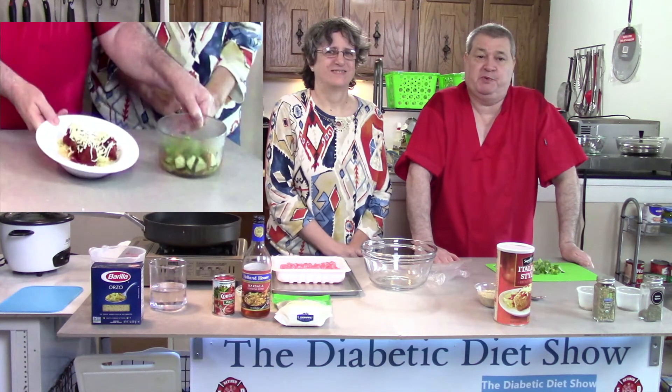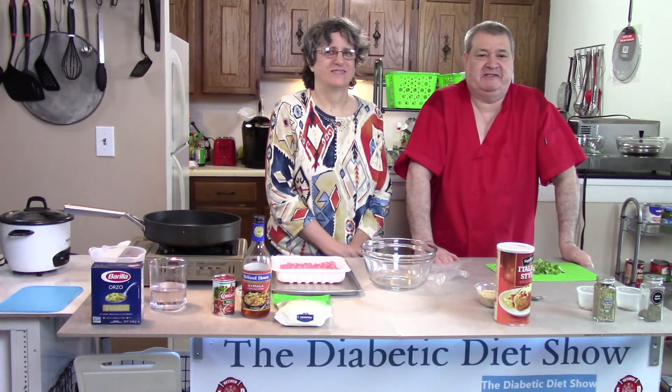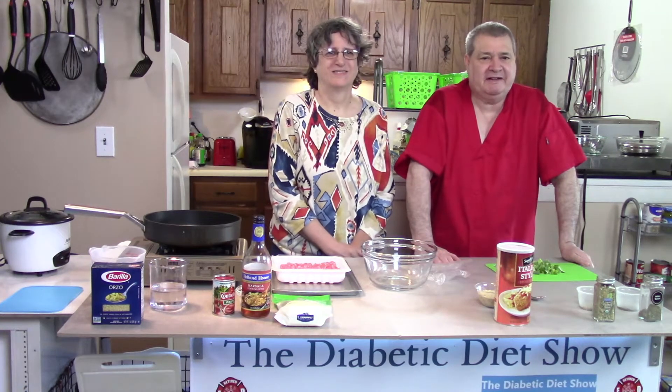On today's show, Barb and I are going to make pork meatballs with orzo pasta. We're going to have a tomato sauce with fennel seeds. It's going to be really delicious. We'll also have a few other things to go with it, so let's get started.